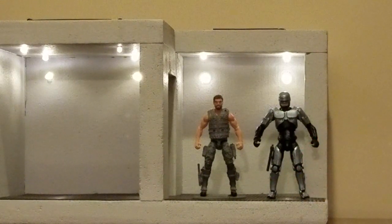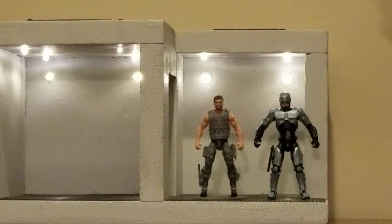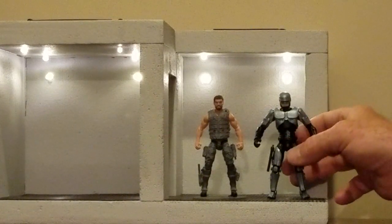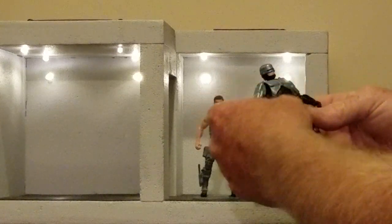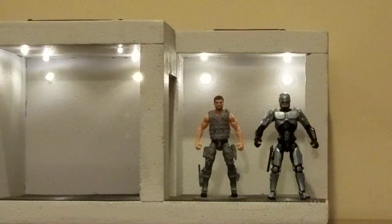Once again guys I highly recommend any of the figure kits that J.E. Russell has to offer. That's from Broken Arrow Toys. Thanks for checking it out. Remember to subscribe and like my videos. Thank you.